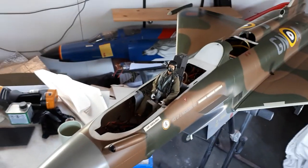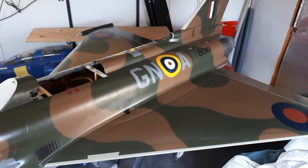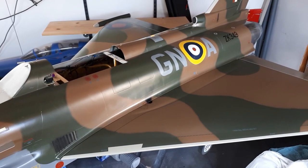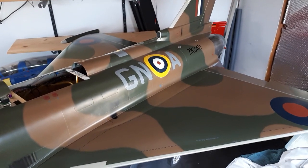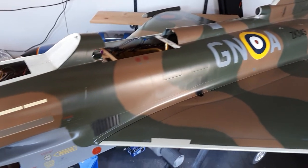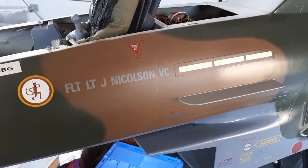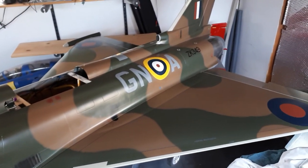My lovely assistant today is a CARF Eurosport, which I painted in the scheme of the Eurofighter Typhoon from the United Kingdom's Royal Air Force 2015 display aircraft. The reason for this particular scheme was that 2015 was the 75th anniversary of the Battle of Britain. They painted this Typhoon to represent the Hawker Hurricane of flight lieutenant James Nicholson, who won the Victoria Cross during the Battle of Britain — indeed Fighter Command's only Victoria Cross in the entire Second World War.